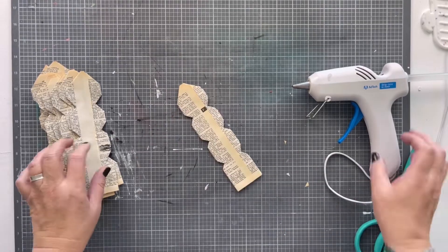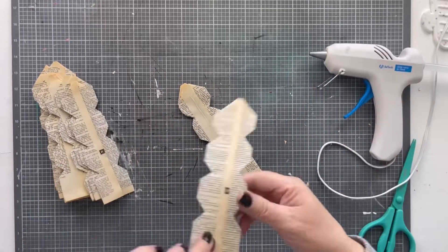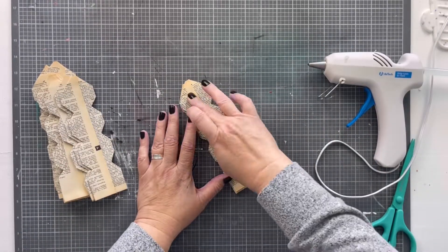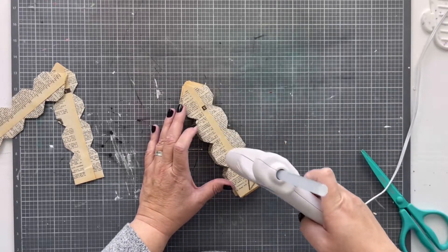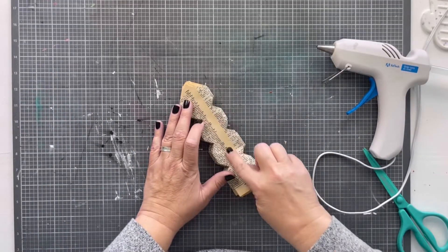After you have them done you're going to glue the whole stack of them together. This is where things got a little tricky for me — once I had them all glued together I had to figure out how to expand the whole thing, because it's bulkier and a little more delicate since I used vintage paper.